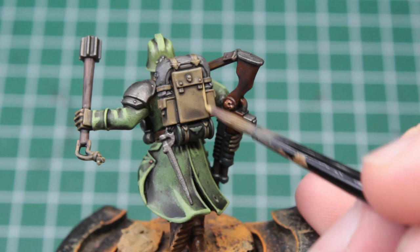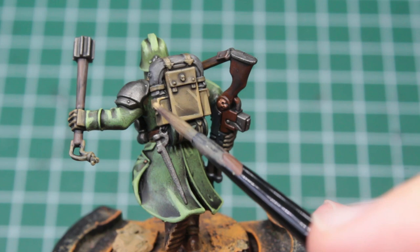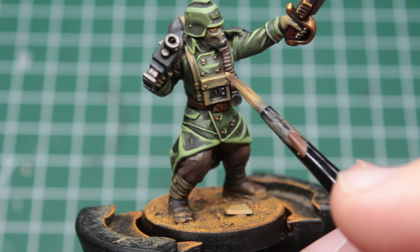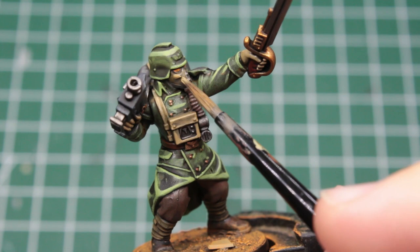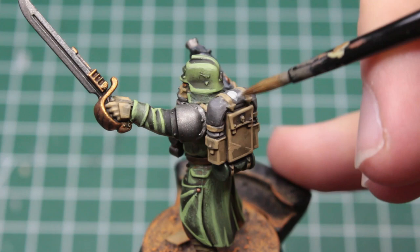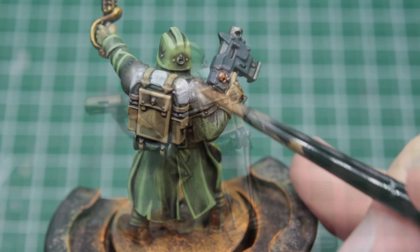After the green, it's time to take the pale khaki again. With this, we highlight all of their backpacks, especially the edges and mild folds. We also use this color to pick out the individual fingers of their hands and the carcasses of their rebreathers. If you've got a fine brush and steady hands, you can also highlight the front of their masks. The last thing we need to do for our average Kriegsman is take a very light grey and highlight the blanket on their rucksacks.